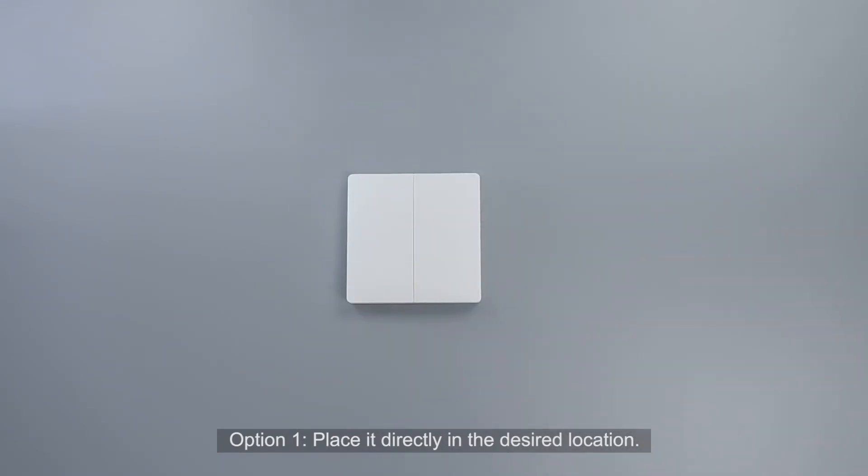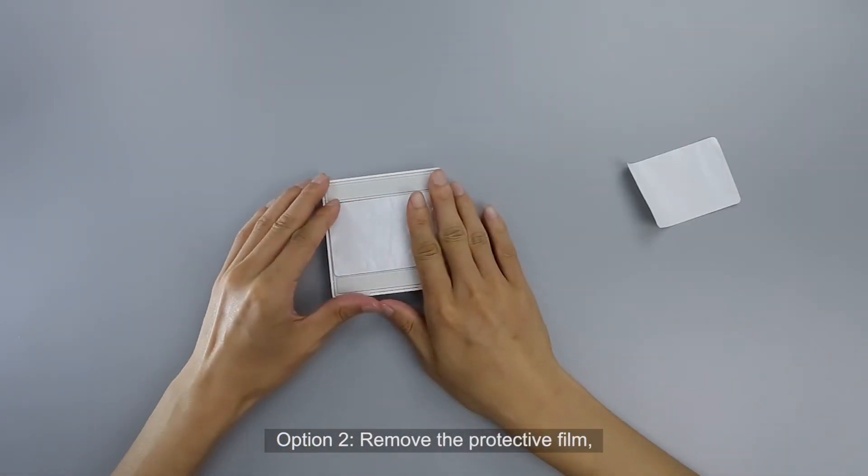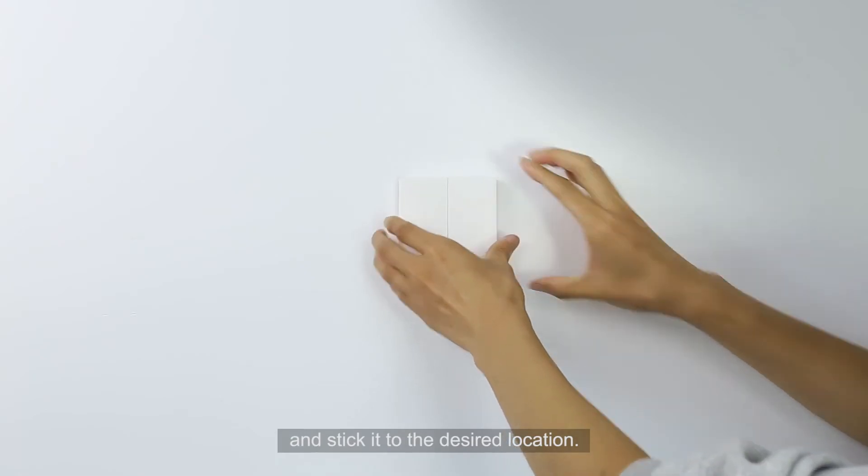There are two placement options. Option one: place it directly in the desired location. Option two: remove the protective film and stick it to the desired location.